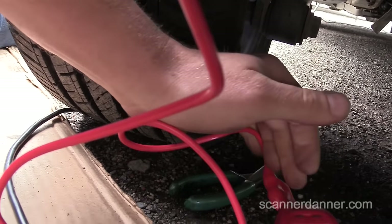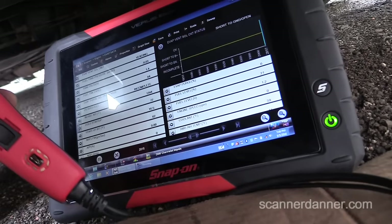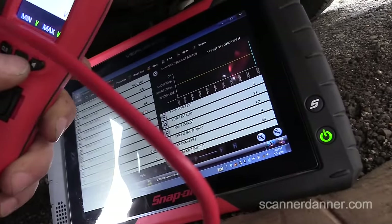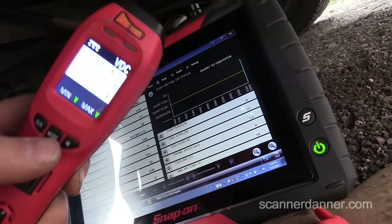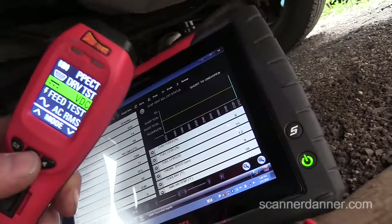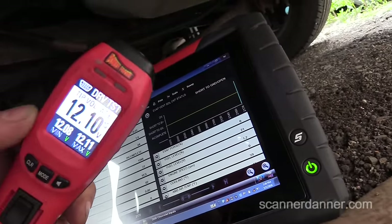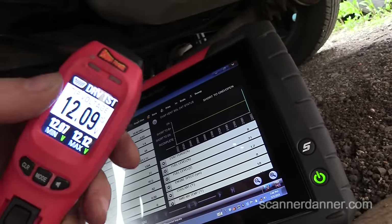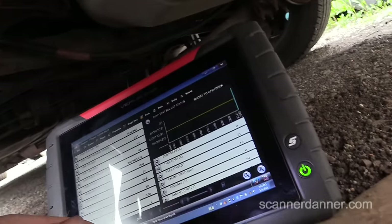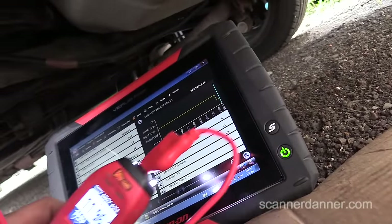Now what I'll do is change this mode on the power probe to the driver test. What it's doing is it's taking it through the LED bulb and then putting the ground of the bulb — which isn't grounded yet on this side of the circuit. So you're only talking about around 30 milliamps. I had some questions on what kind of load the tool puts in driver mode. Notice the scan tool at the same time — I just plugged that in and it just dropped right there to incomplete. Now if I clear the codes, that'll go to okay.